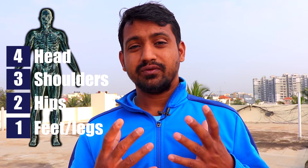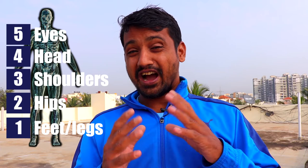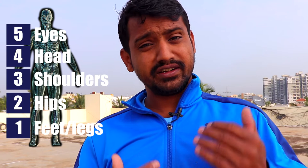The fourth thing is your head — it's really important. Your head should be steady, nice and straight. It shouldn't be going up and down when you're picking up the bat. It should be over your shoulder. Fifth is your eyes — your eyes should be nice, level, and straight. Like a sniper in a game, your aim should be straight. Make sure your eyes are level and watching the ball, because it helps you judge the line and length better and play your shots better.